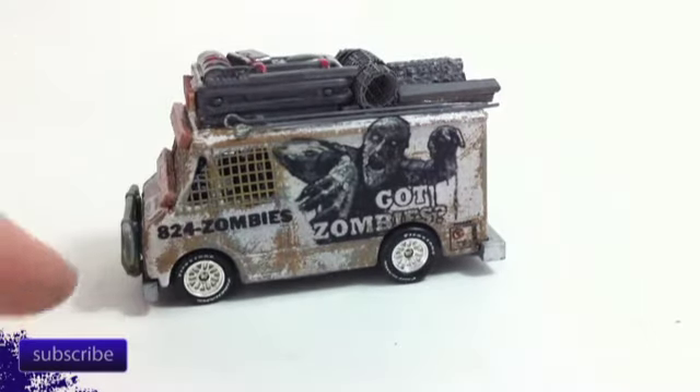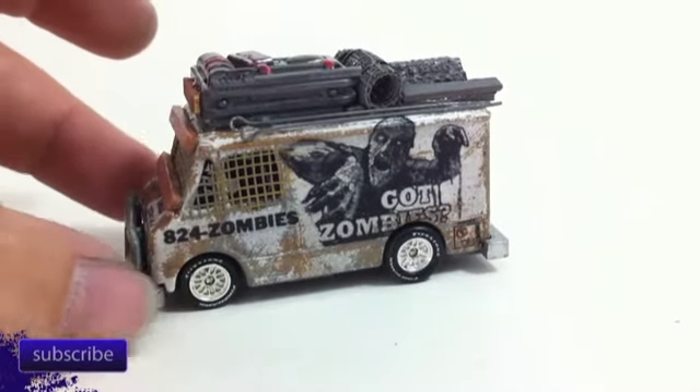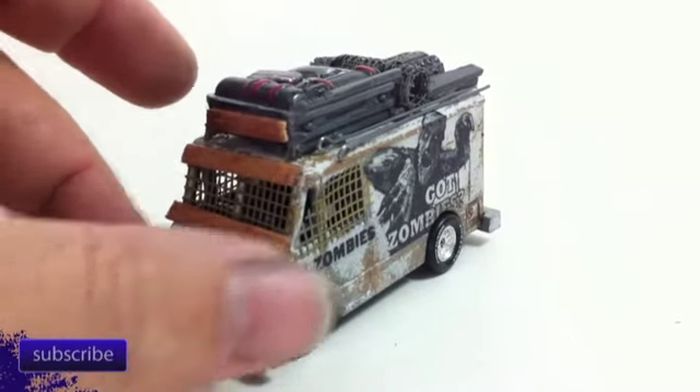We'll roll him around to the other side where he's got his company logo. Always good — I don't know if that's a real phone number. Hopefully nobody has zombies as their real phone number. The front here is off an A-team van, that guard.